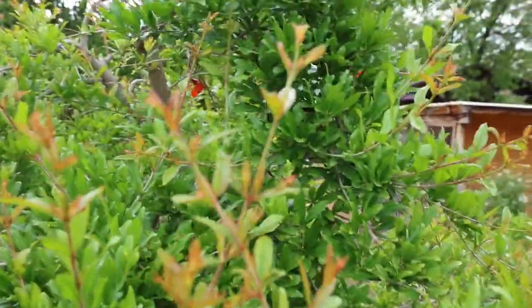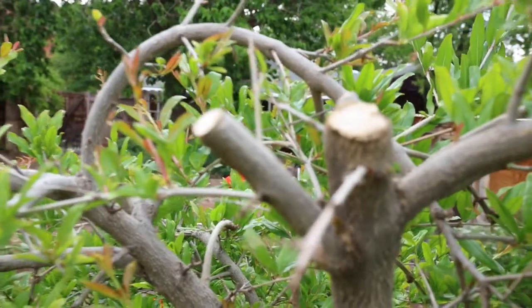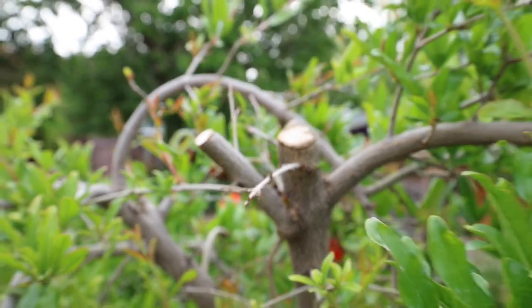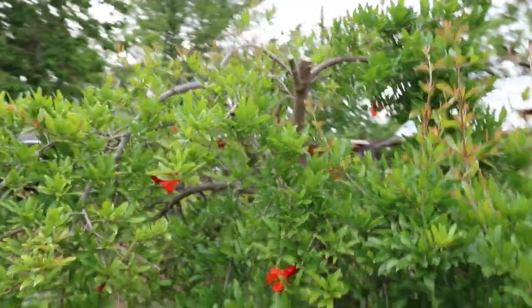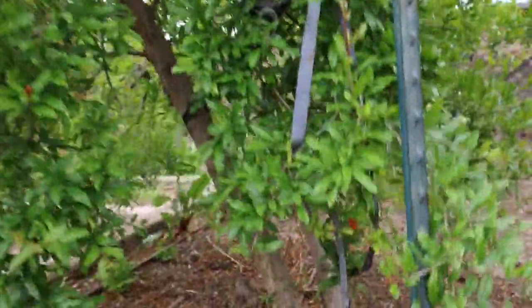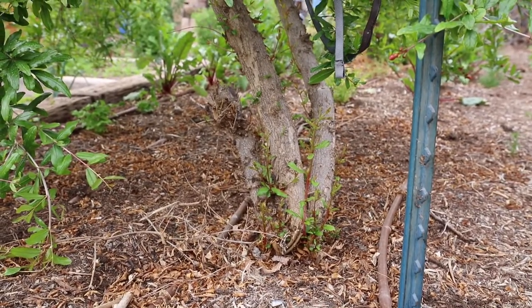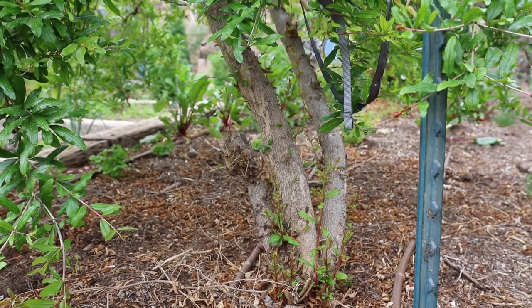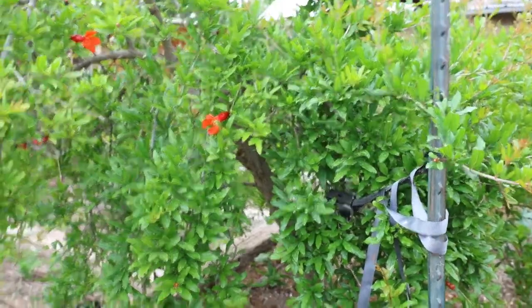I'm going to show you a limb I cut this year that got out of hand right there. See that strong branch? That was a thick branch that was heading straight up — I didn't want any growth straight up. I also take off suckers from the bottom; there are a couple down there. I would just trim those up because I want the energy that the tree is collecting from the soil, the sun, and water to go towards production of leaves and blossoms at the canopy level, not necessarily down below.